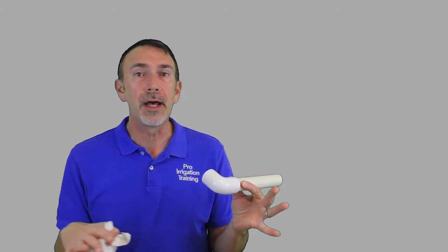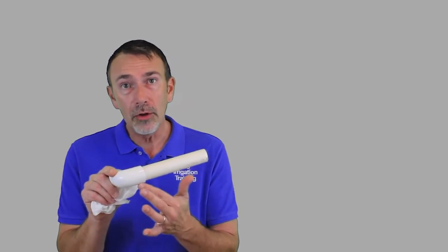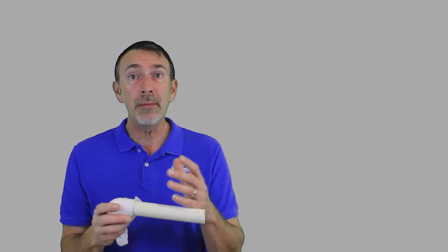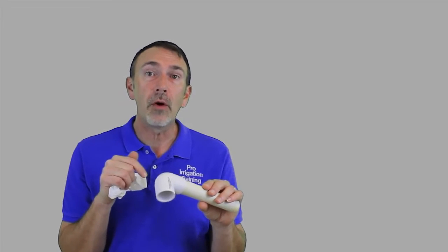If you're working over top of pipes or a repair you've already done, we want to prevent our primer and glue from dripping down onto existing stuff. Primer can compromise an existing joint. And glue, if it drips down onto thin-wall pipe, can cause a bubble because it's pretty hot chemically — that thin-wall pipe can get a hole, rise up, and eventually burst. So wipe everything off, and if you have to work right over top of existing fittings, take your rag and lay it over them so you keep primer and glue from dripping on them.